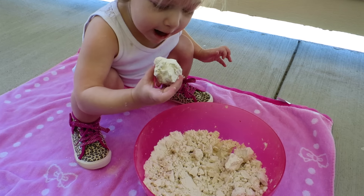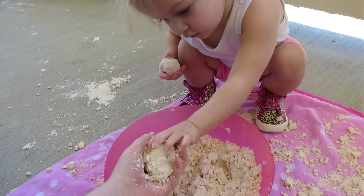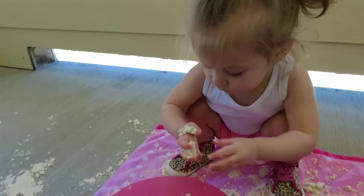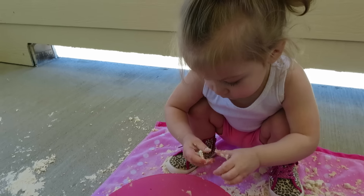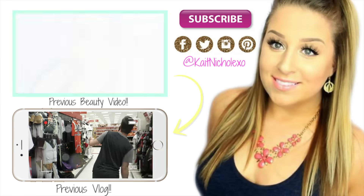Lacey absolutely loved playing in this, so this is one of the easiest things you can do to keep your kids entertained for a while. I hope you guys enjoyed this video — thank you so much for watching. Don't forget to subscribe if you haven't already, and like this video if you enjoyed it. I will see you guys in my next one.